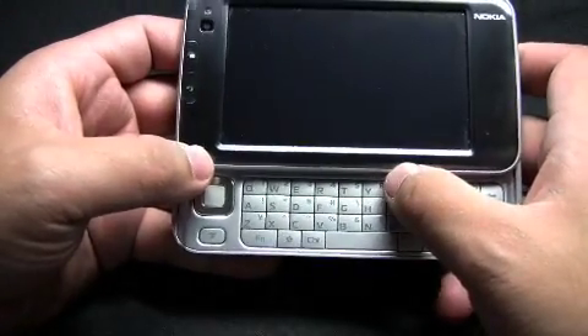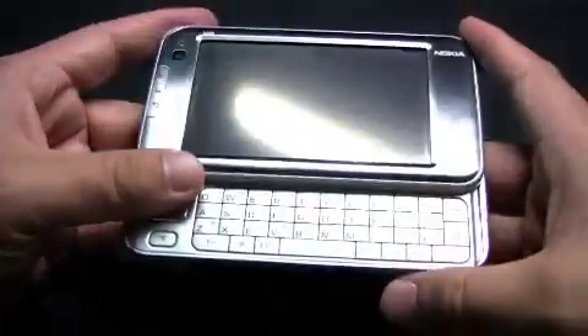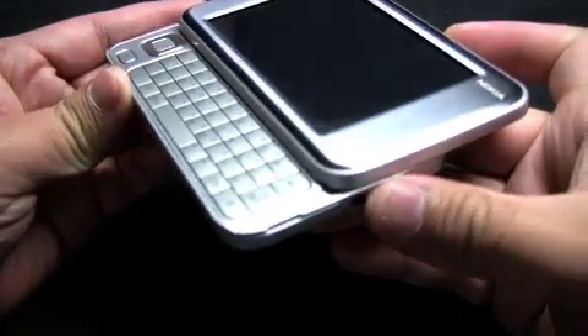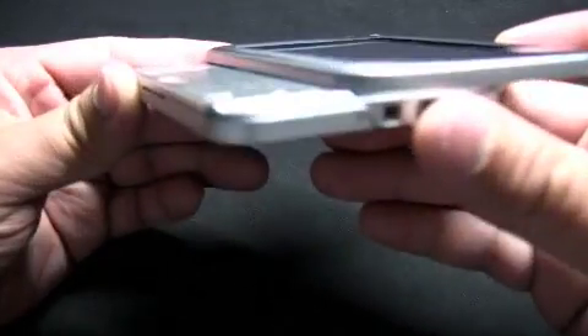Nokia made the keyboard really flat so that when you slide the screen up and down, it wouldn't hit any keys or scrape the keyboard. Here at the side you can see how flat it is.